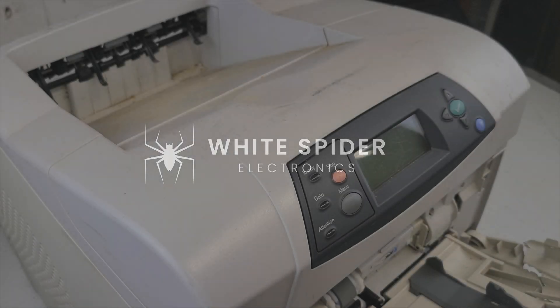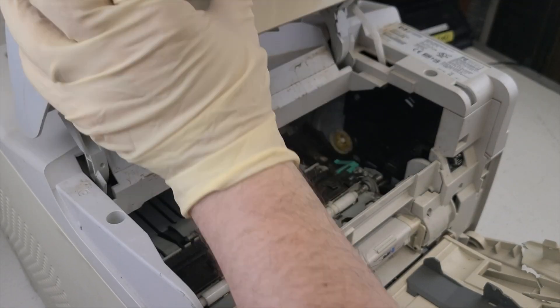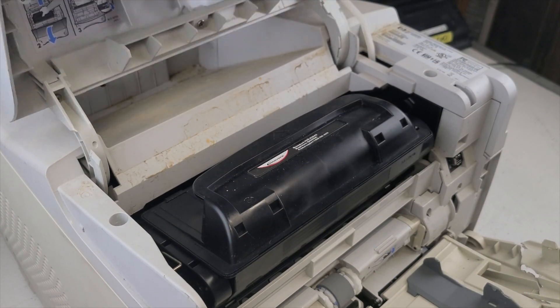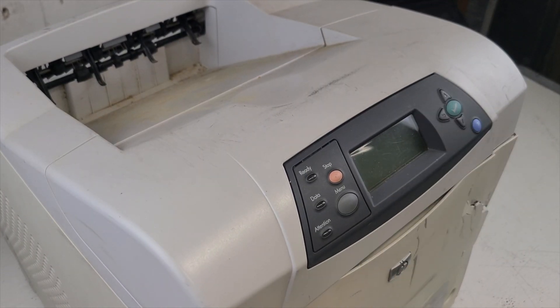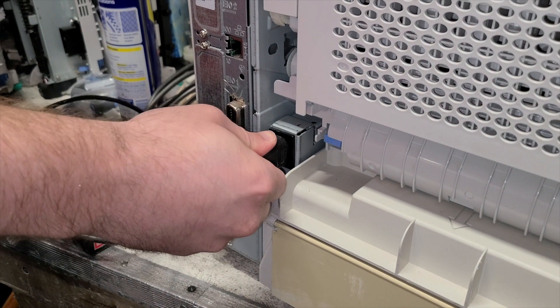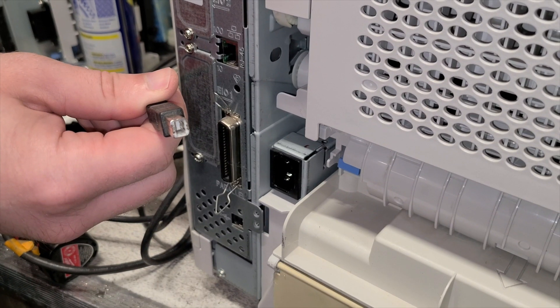Before turning on the printer, ensure that the toner cartridge is inserted correctly. Before turning on the printer, make sure the power cable is connected, also a USB cable.